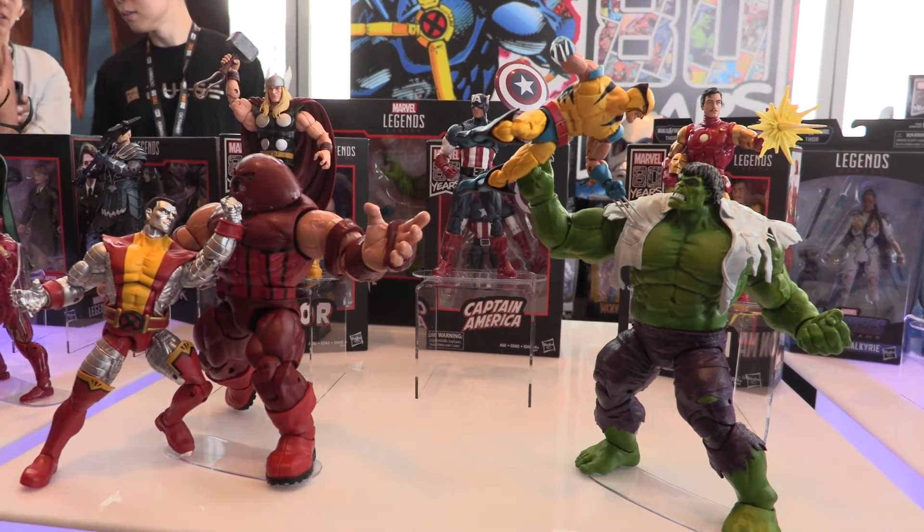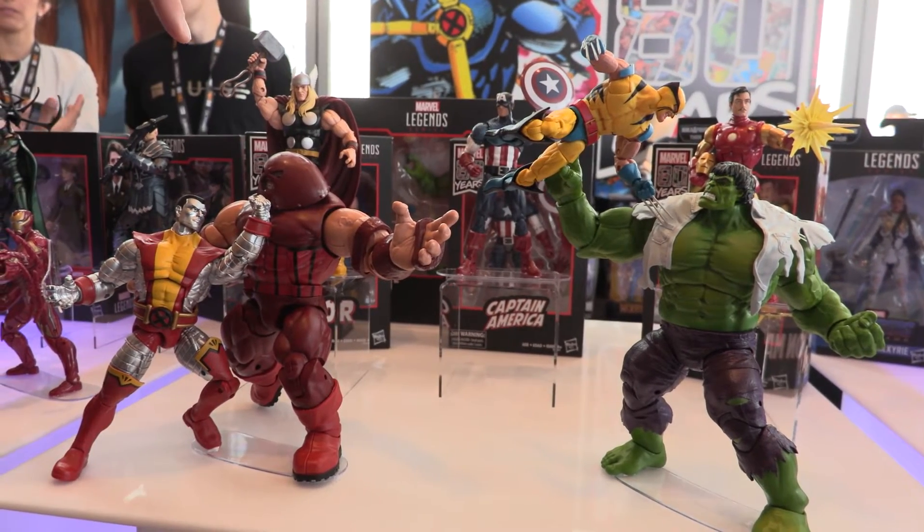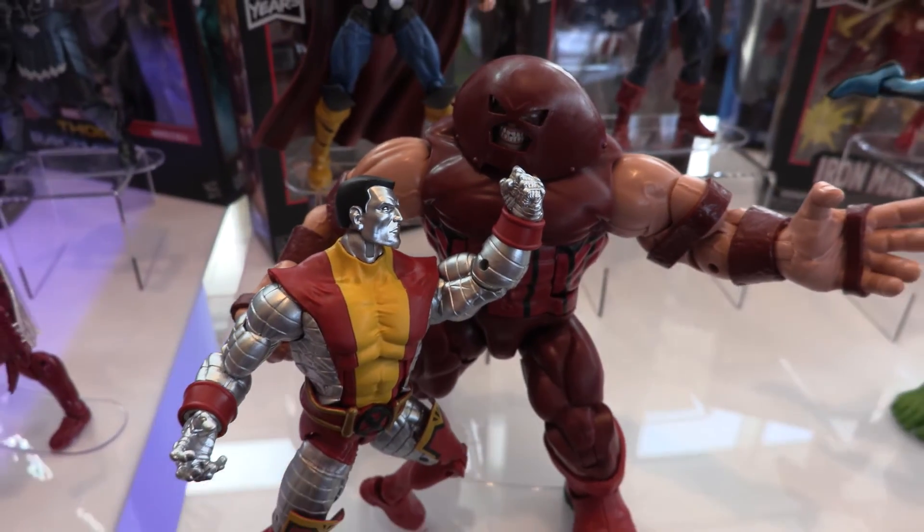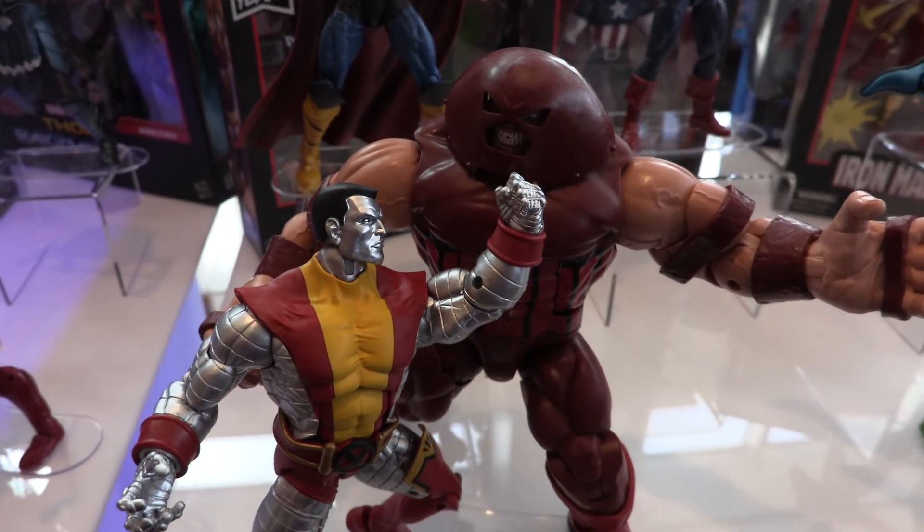We've got the Colossus versus Juggernaut two-pack. Juggernaut comes — we don't have it out right now — but we have a battle damage helmet and a beat-up Cain Marko head. Colossus comes with a second set of hands.